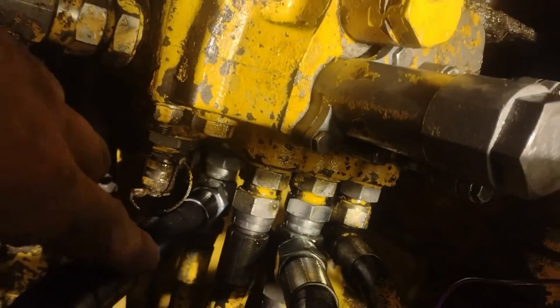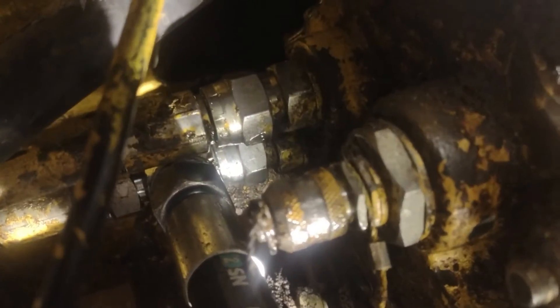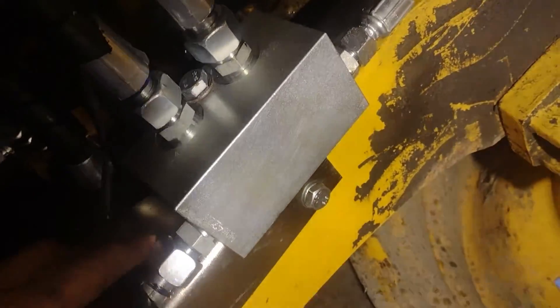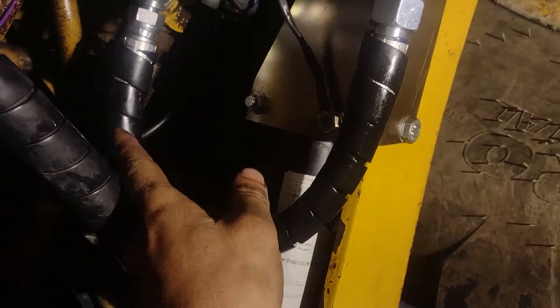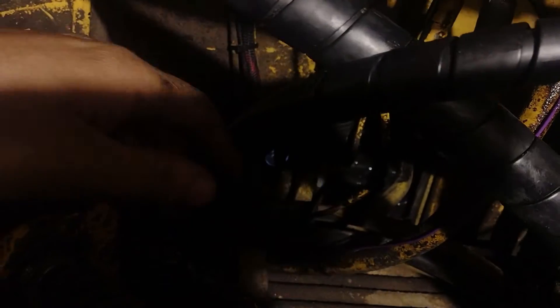As you can see, we have used spiral wrap to protect the hoses from debris or chafing. This hose is a return to tank and we have teed into an existing return from the steering gear, again using the half inch BSP fittings. However, it made this steering pipe too long, so we replaced it with a two inch shorter one.